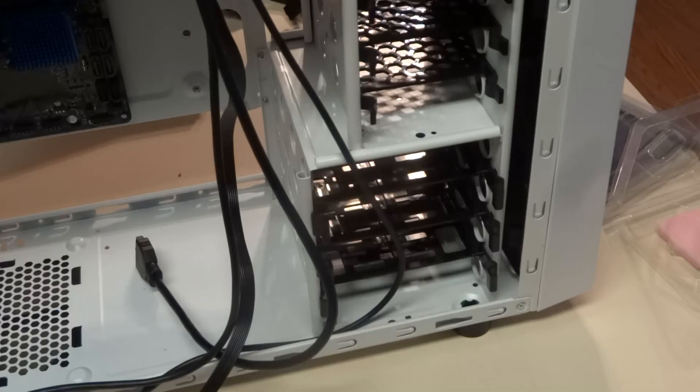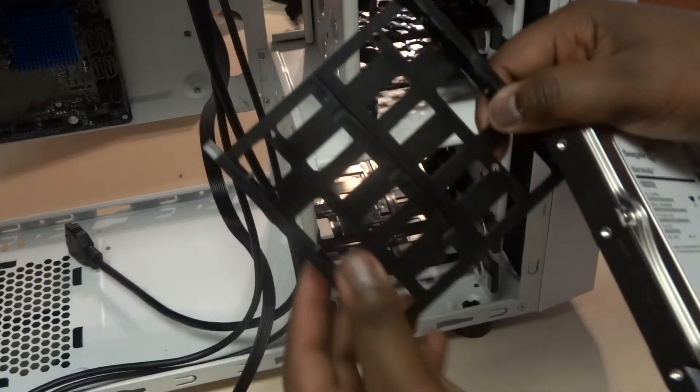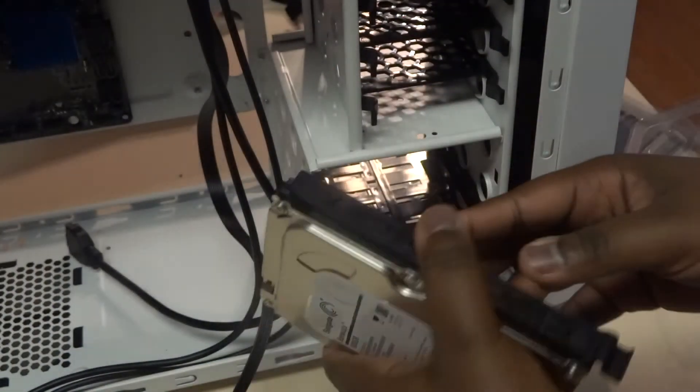The next part depends on what type of storage you went with — a hard drive, which is generally bigger and slower, or an SSD, which is smaller, faster, but more expensive. For my build I went with a one terabyte hard drive and I'm saving up for an SSD later. To install the hard drive, find your hard drive sled, pull it out by pinching the tabs, extend the sled, place the hard drive next to the pins, close the sled, and slide it back into the drive bay.